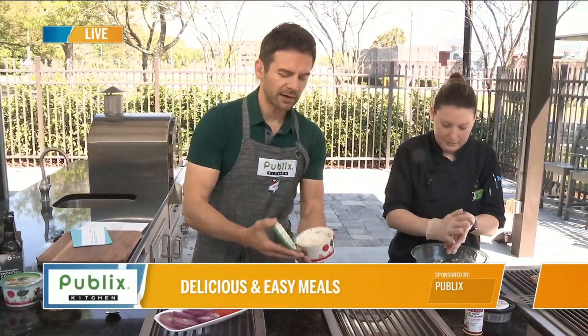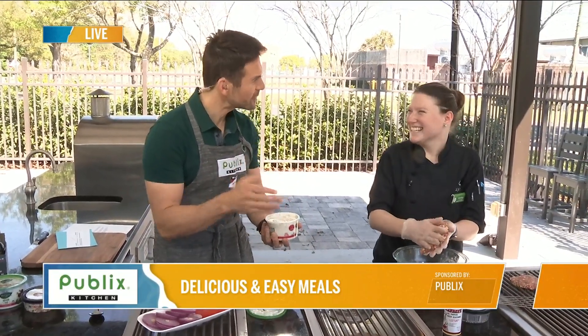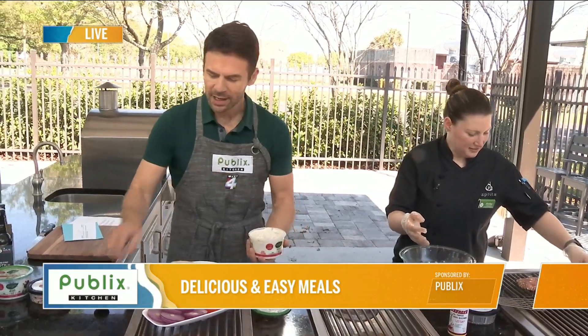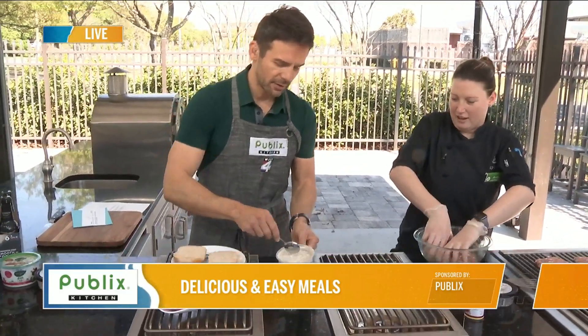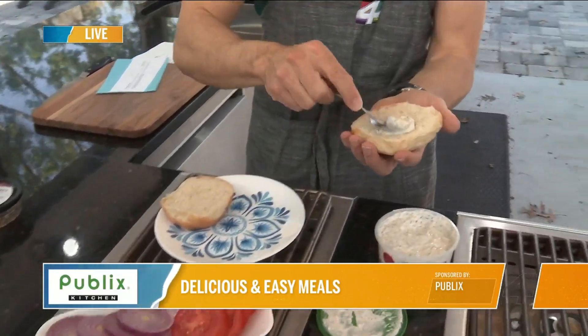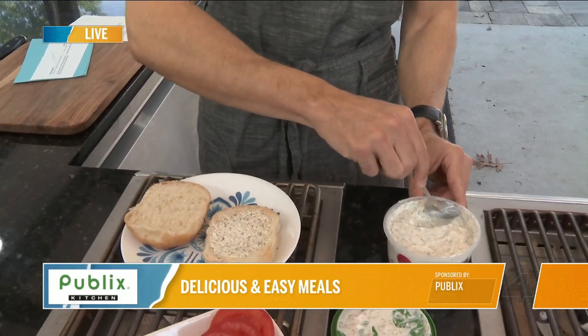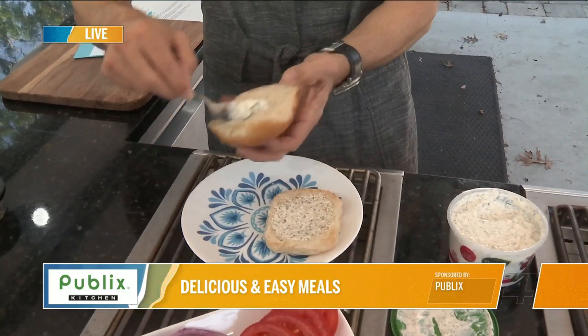Dill is one of those things that I always forget that I actually like it, but it brings out the flavor in so many things. Like if I'm out and getting ketchup and mustard when grilling, I always forget about this. You don't really need that much because it's got a very powerful flavor to it, and you don't want it to be overpowering. You don't want to lose that flavor from the nice feta and the olives.